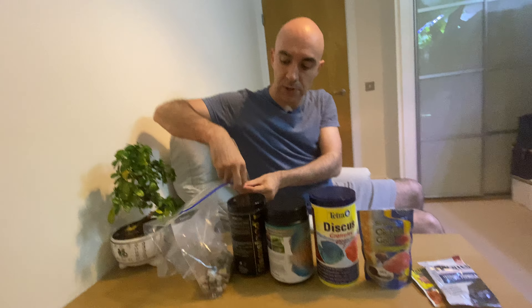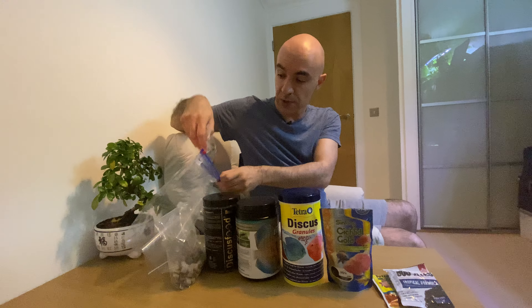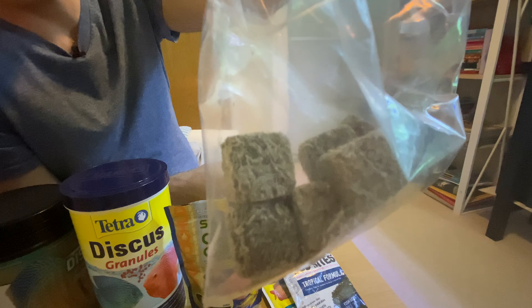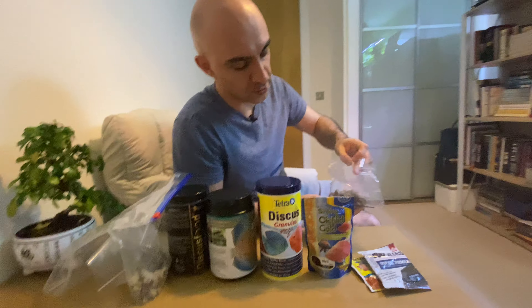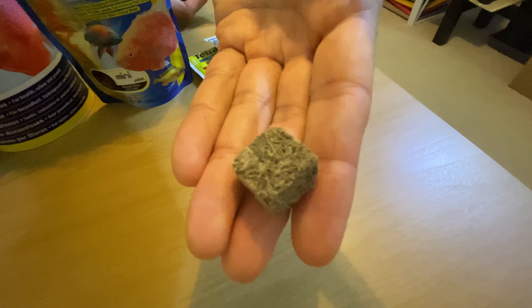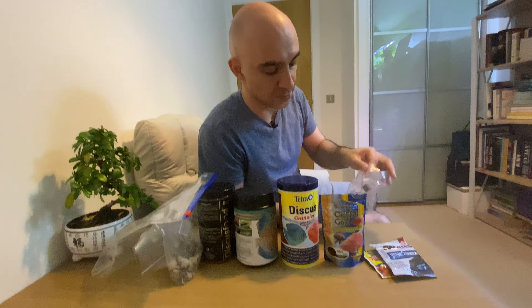Last but not least, and certainly the most popular type of freeze-dried food for my discus, are Australian freeze-dried black worms. This is something that all of my discus go crazy about. Clearly this is the most expensive type of freeze-dried food I've had, and it's just extremely popular with wild discus and very popular with domestic discus as well. This is certainly not an advertisement — I'm not getting paid for talking about these foods, just sharing my own experience. Do write in the comments what your experience was with these or any other foods, and see you next time!